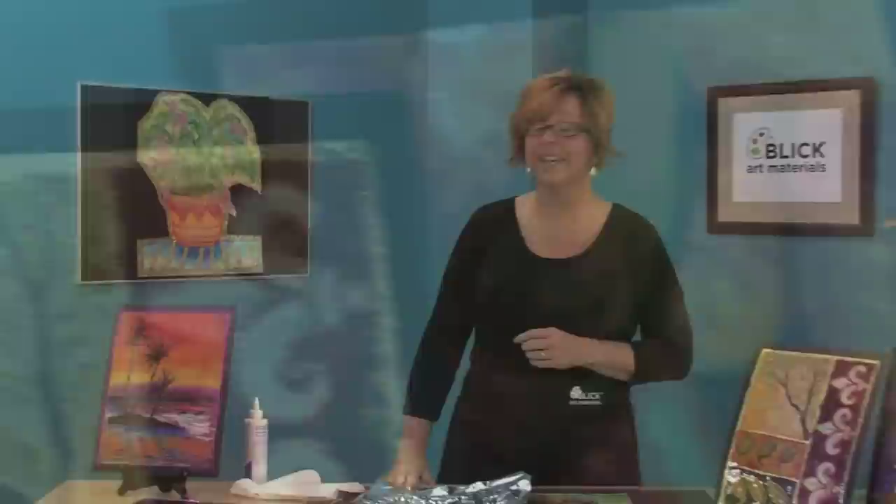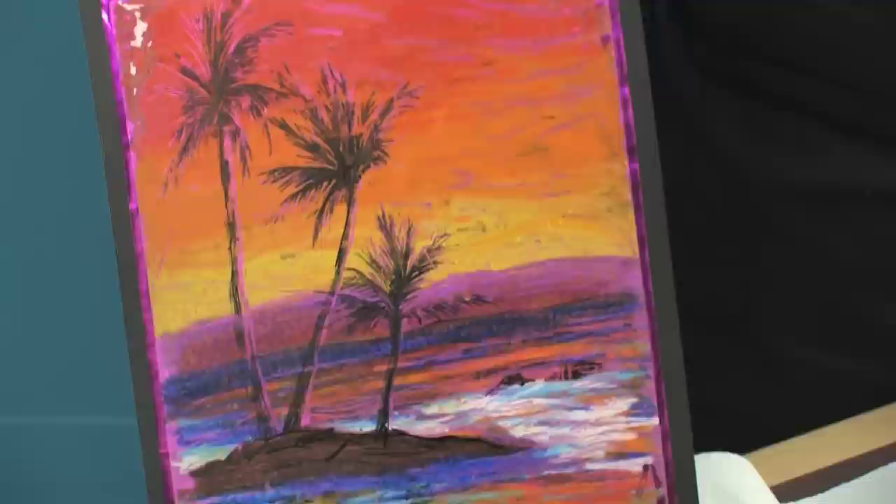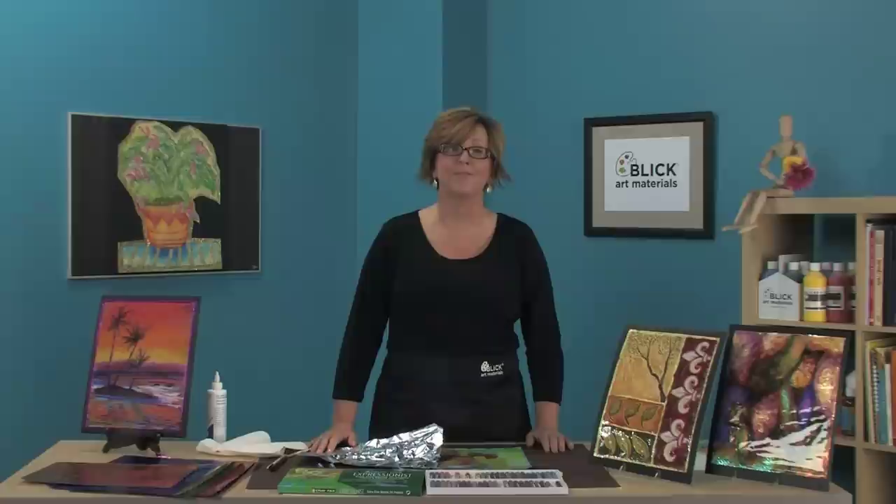You can also draw with a permanent marker on the gloss side of the acetate to define certain areas of the artwork — that's what's been done in the palm tree areas of this example. Now it's time for you to try reverse pastel painting. Go to DickBlick.com/lessonplans to pick up the materials list and instructions in PDF format. If you're a teacher, we've already listed the National Standards for Visual Art Education. Thanks for joining us today.